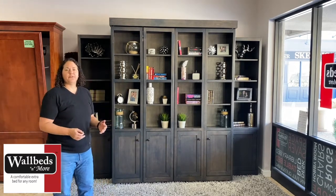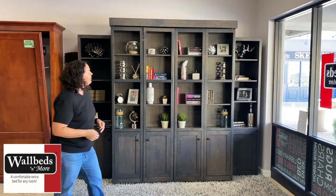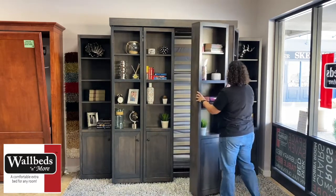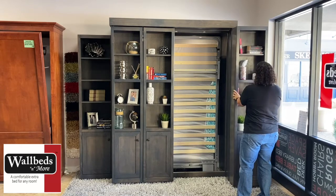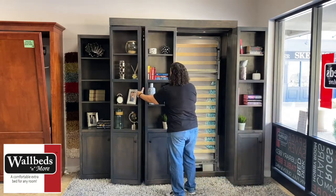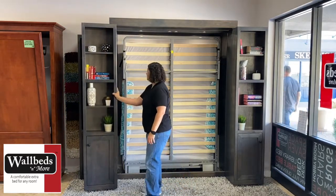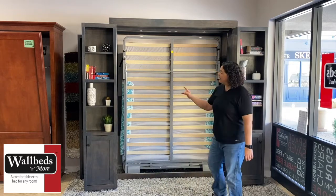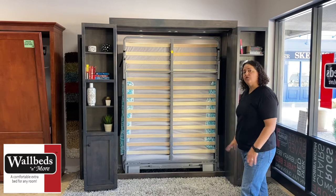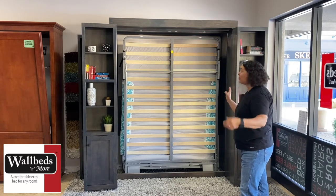The way the library bed works is a little different than our other beds. It's on a Euro slat system, and the way it works you leave everything on the shelves to open. You fold the doors back upon themselves and this reveals the Euro slat system. When open, the width of the bed is 103 inches, so it does require a little bigger footprint in your room across your wall.